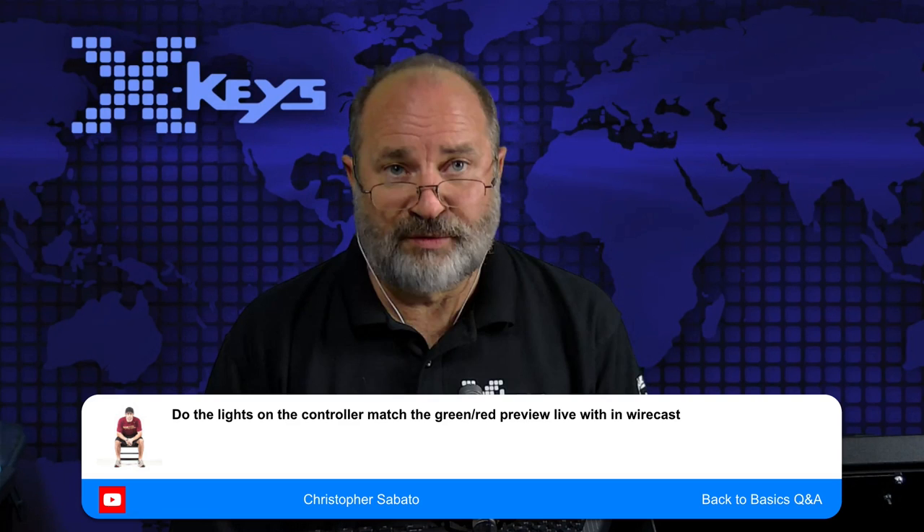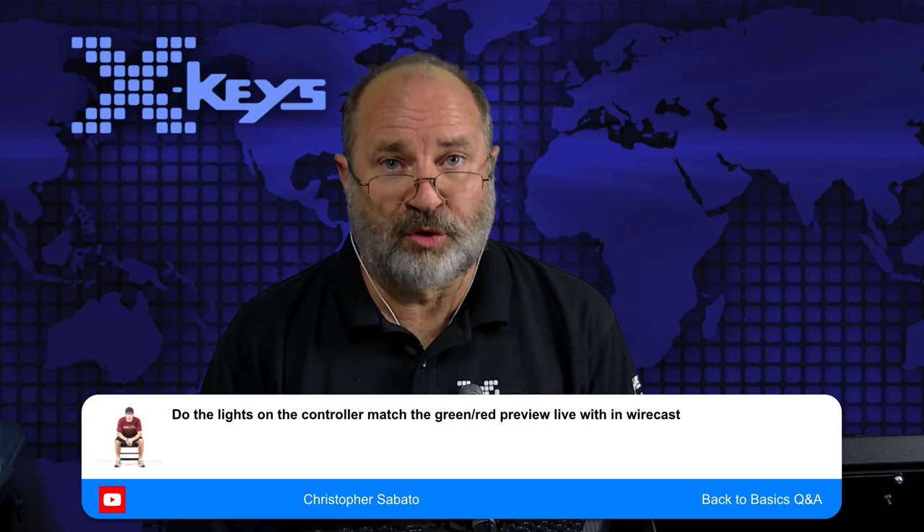Do the lights on the controller match the green and red preview and live indicators within Wirecast? Almost — X-Keys LEDs are blue and red, so they're configured to use blue and red instead of green and red, but they do light up and indicate which keys are live. If you're streaming and recording and those options are live, those keys light up.